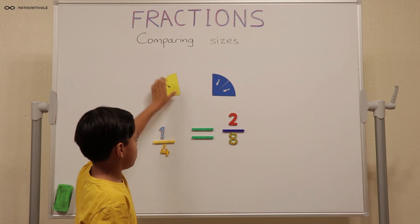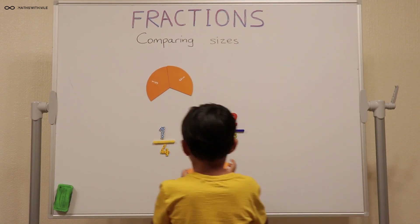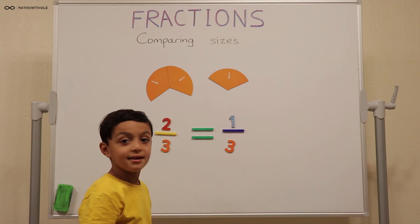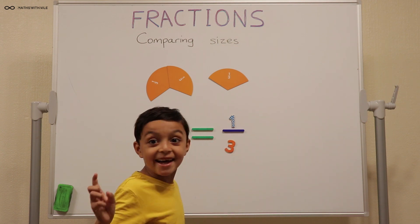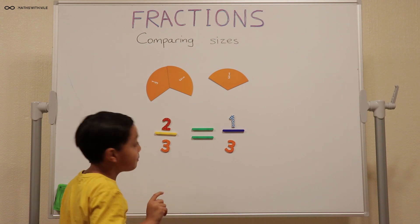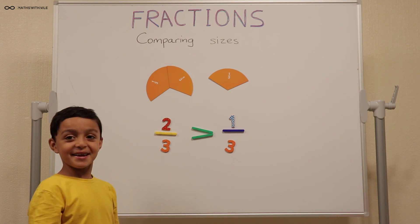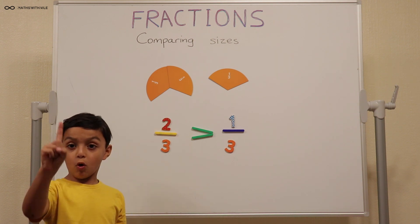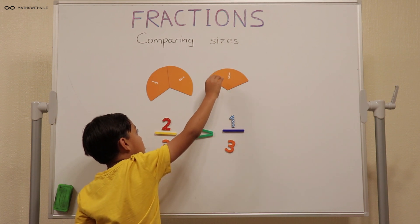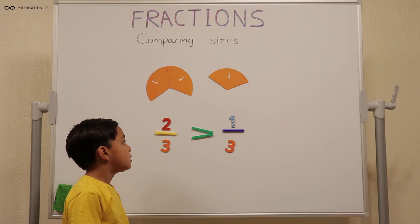Can we look at some thirds? Can you put two thirds, comparing with one third. One third and two thirds — this one is of course bigger. How many times bigger? Two times bigger, because two of the one thirds will give you two thirds. So the first fraction is twice as big.